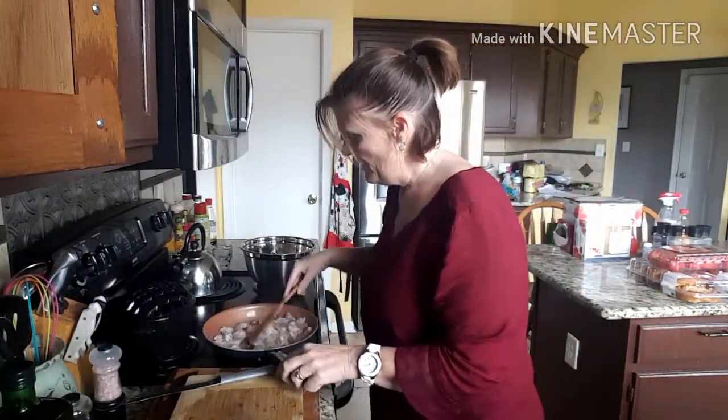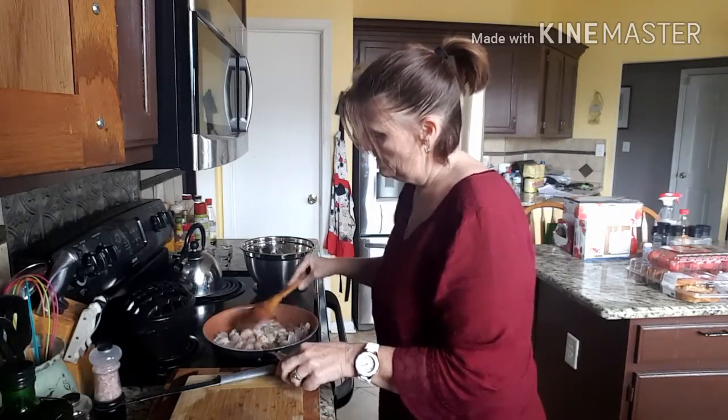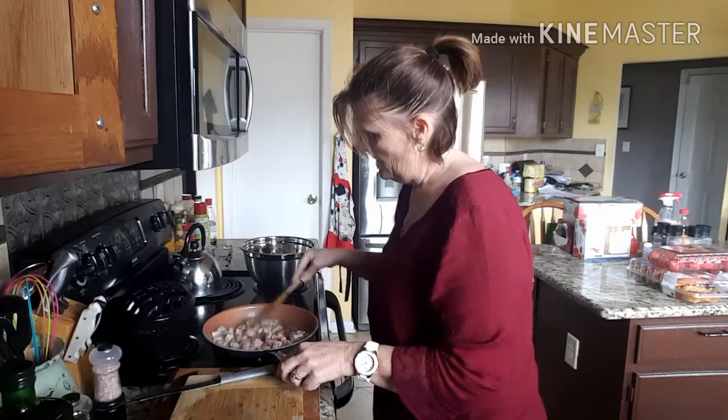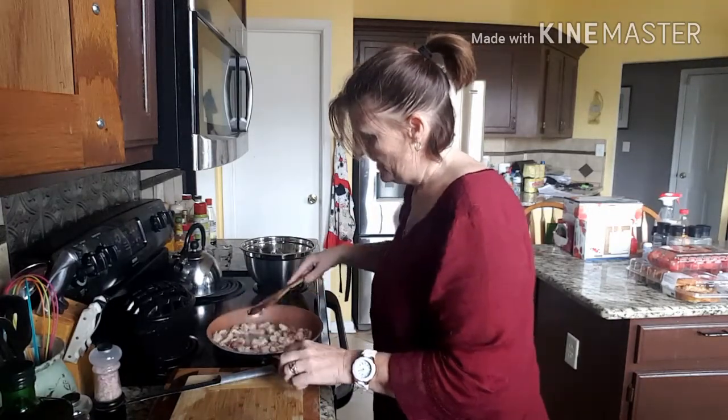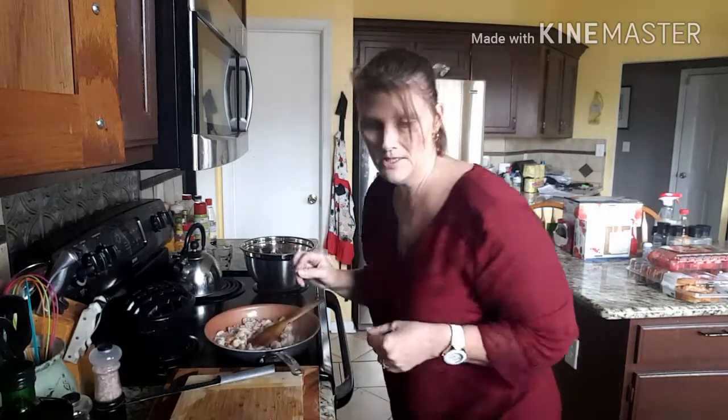I just like the added flavor and I may actually add a little bit of the crushed red peppers to this. I haven't quite decided yet, but I'll go ahead and sauté this up. I'm quite hungry guys — it's 1:15 right now, so I'm quite hungry.